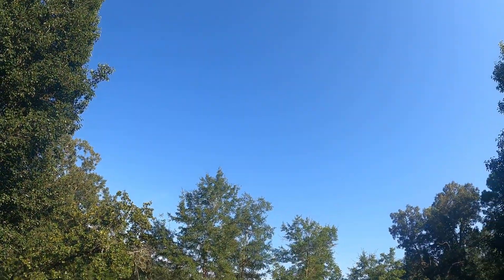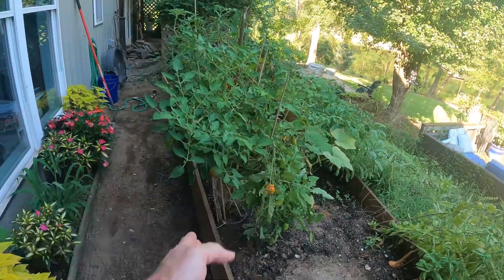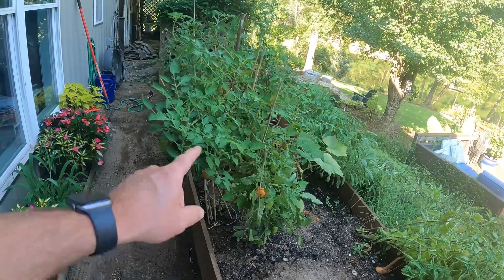All right, guys, we're back at it. No more rain in sight — we've got a beautiful clear blue sky and just got off work. So I'm not going to talk much, but I'm going to go ahead, as bad as I hate to do it, and get these plants out of this raised bed so that we can straighten her up. Without further ado, I'm going to get to work. I'm going to turn the fan on over there because the mosquitoes are already jumping on me. So let's get to work pulling up some plants.